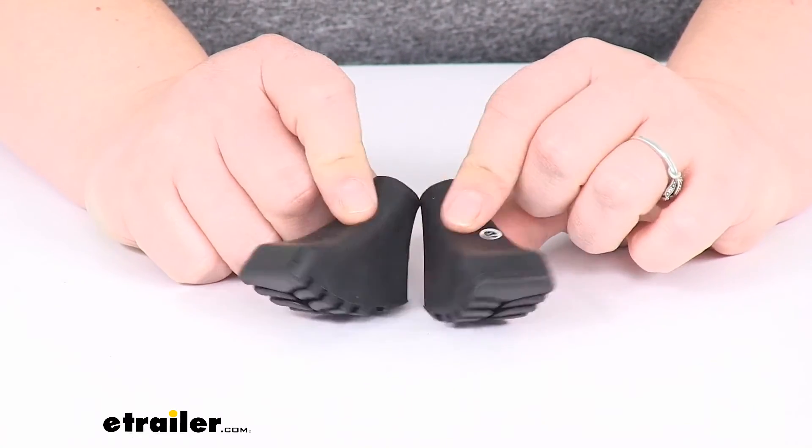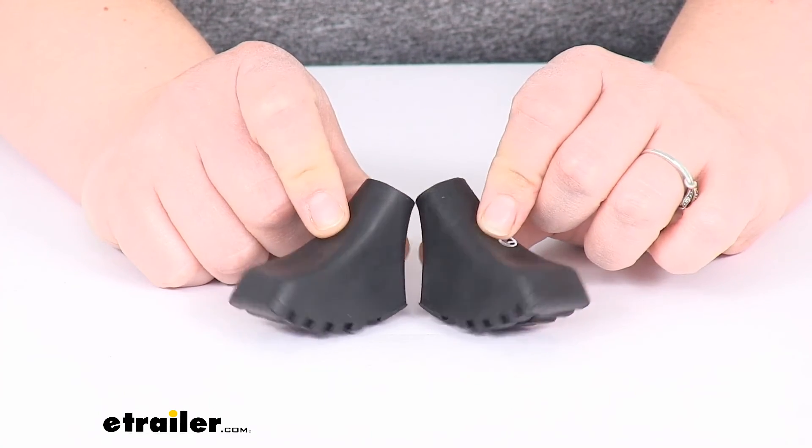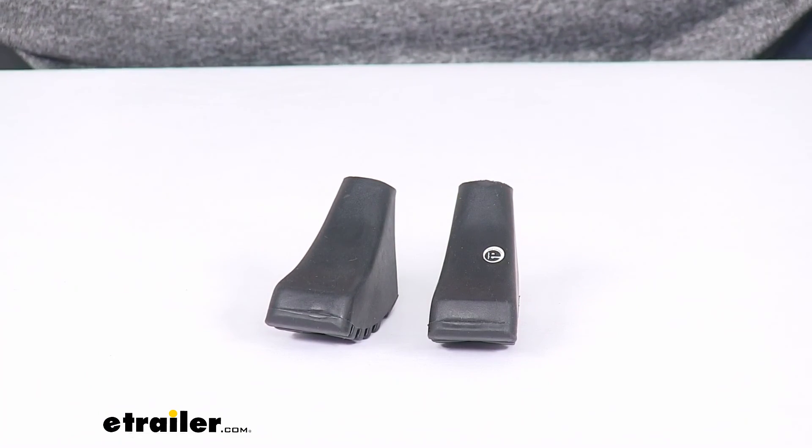You can find other accessories for your trekking poles here at eTrailer.com, so check those out. Thanks for watching.